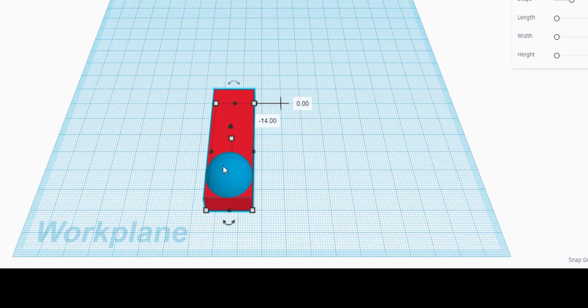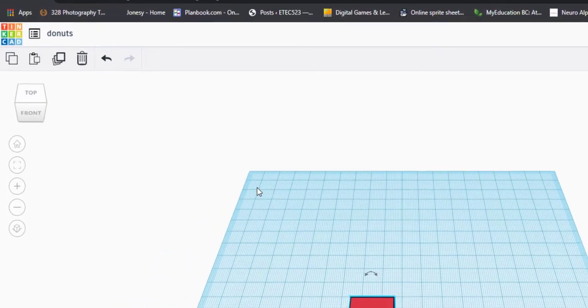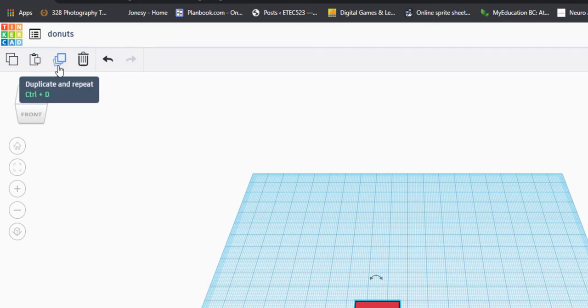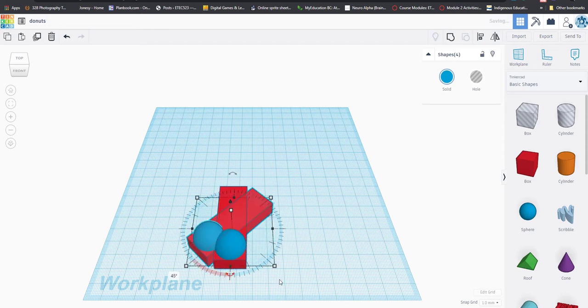Now we're going to use a tool that makes things really easy in Tinkercad. Draw a box around the whole thing to select the sphere and the box, then come up to the left-hand side and click 'Duplicate and Repeat' — it's amazing. We're going to change the angle to 45 degrees and keep repeating it.